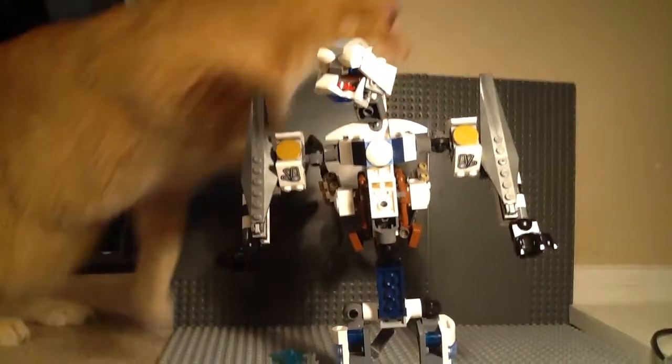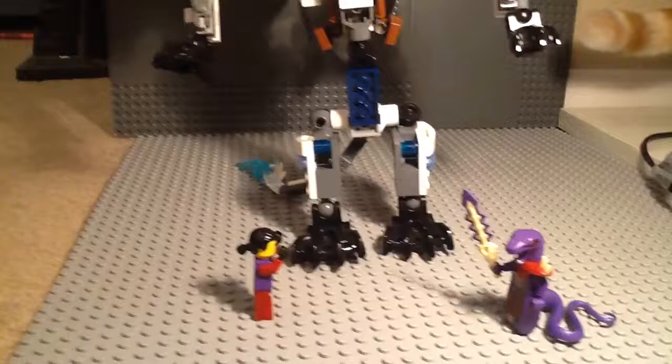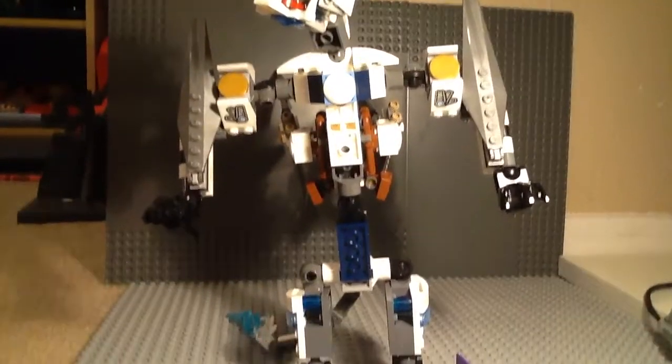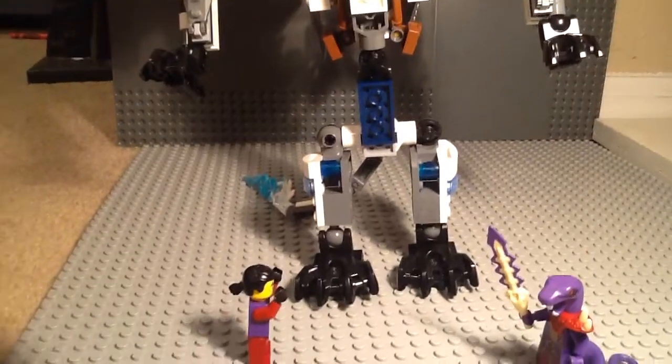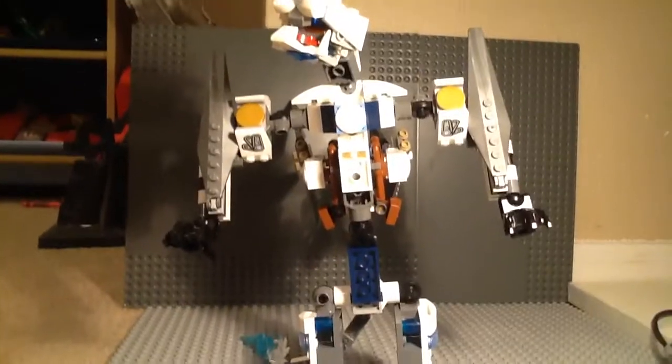So there we have the Titanium Dragon — and Crafty Lou just jumped over. Thanks for watching; be sure to comment, like, and subscribe, and stick around for more Ninjago reviews. Catch you guys later.